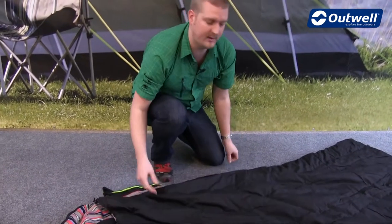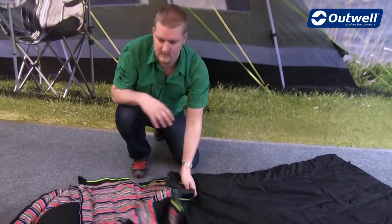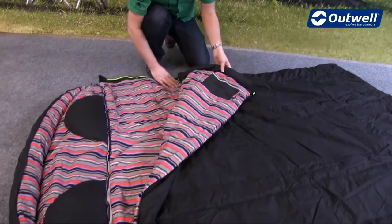The zipper itself is a two-way opening zip, so what that means is you can actually zip off this top section and the hood and then create two single sleeping bags.